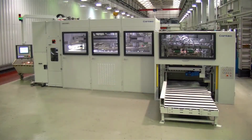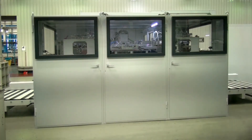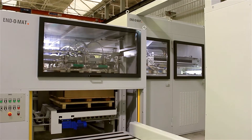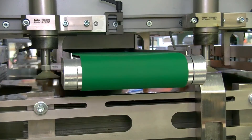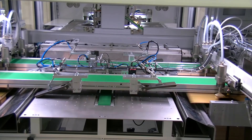Furthermore, the Endomat is equipped with 2 stack lifts to eliminate idle time during stack changeover. Let's start by having a look at the feeding system. On top of the stack lift, suction cups lift up the top sheet to the magnetic belts, which convey it to the central feeding table.